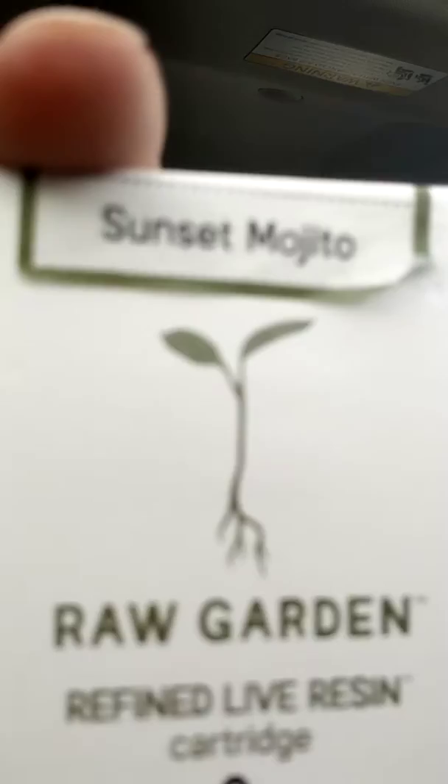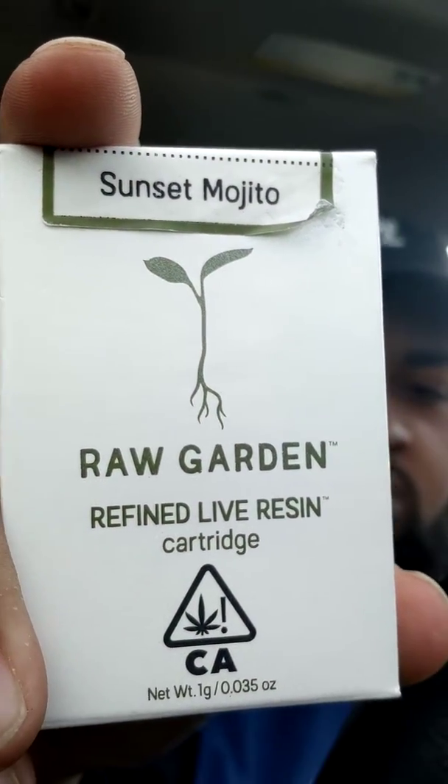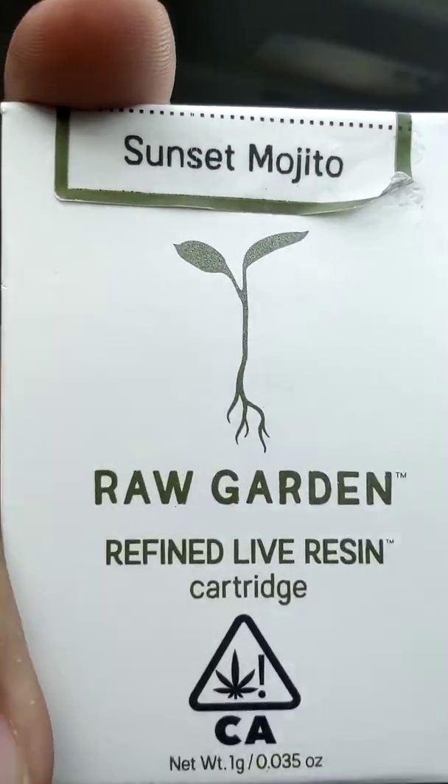Let me introduce y'all to the Sunset Mojito Refined Live Resin Cartridge. This shit is the best. If it's Live Resin, buy it. I'm telling you, buy it. This shit is fire. The flavor's better. The high is different. And I still get high as hell.